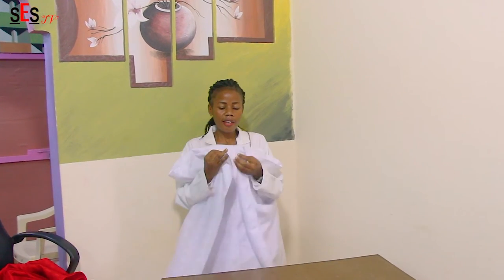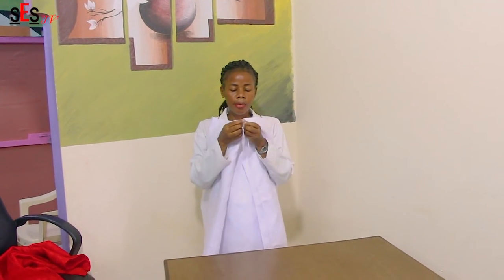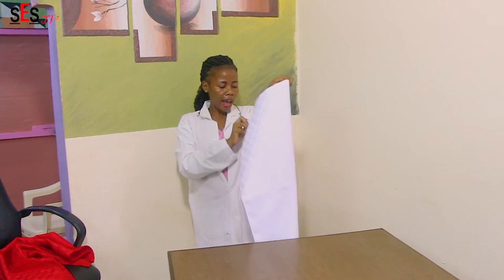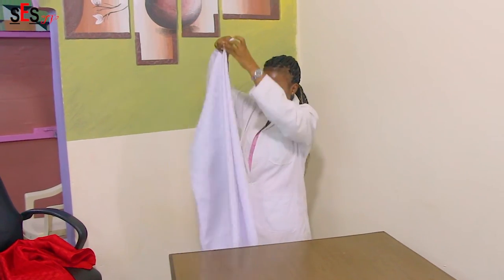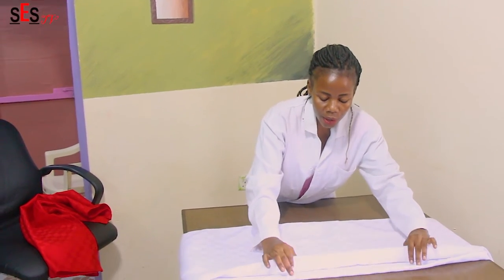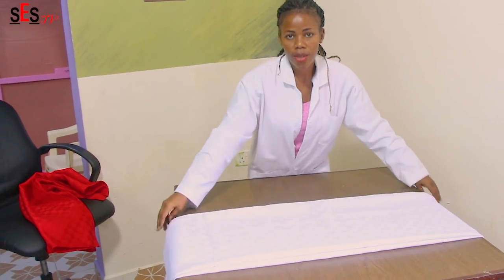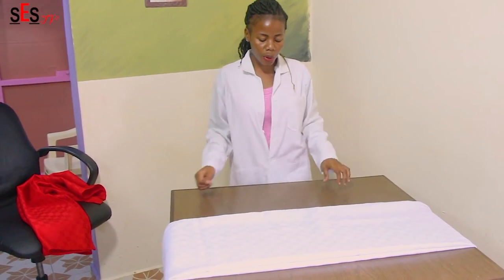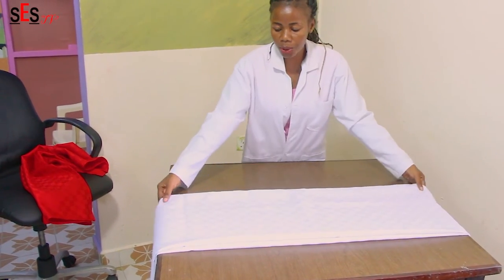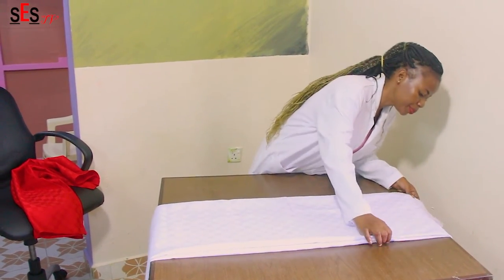Step number one: fold it into half, and then take one part, move it to the right hand side, and then the remaining part, put it under. So you will realize that you have two folds and three folds. Right in front of you these are two folds, and right in front of me these are three folds. In our catering industry we call these triple folds, and these ones are called double folds.